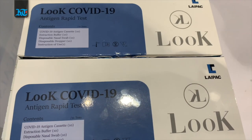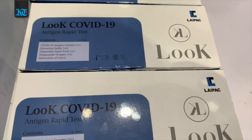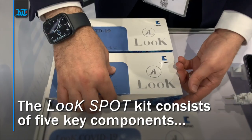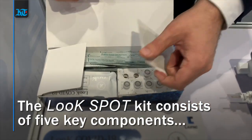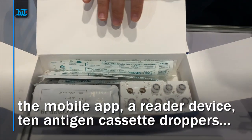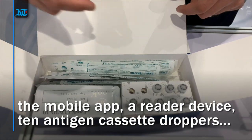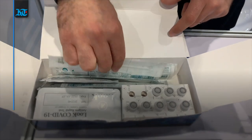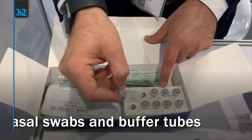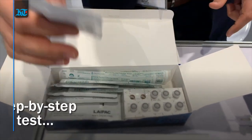Hi everyone, we are here to show you how to do the COVID-19 antigen rapid test from our LOC-COVID-19 kit. The kit is called LOC-COVID-19 and contains a total of 10 cassettes, 10 tests, and the swab, the reaction buffer for each sample, and the cassette for each sample.